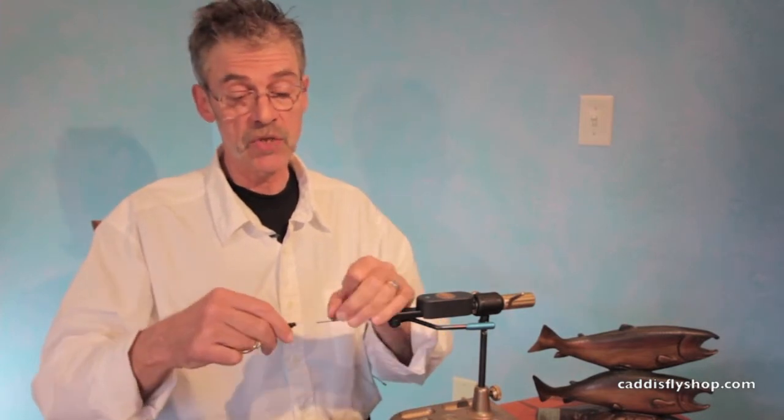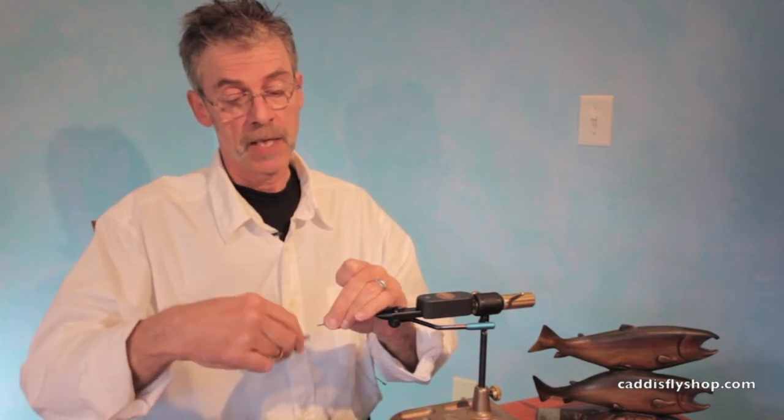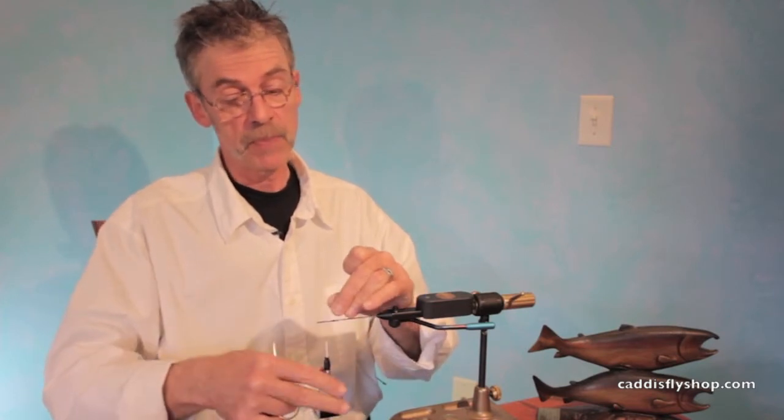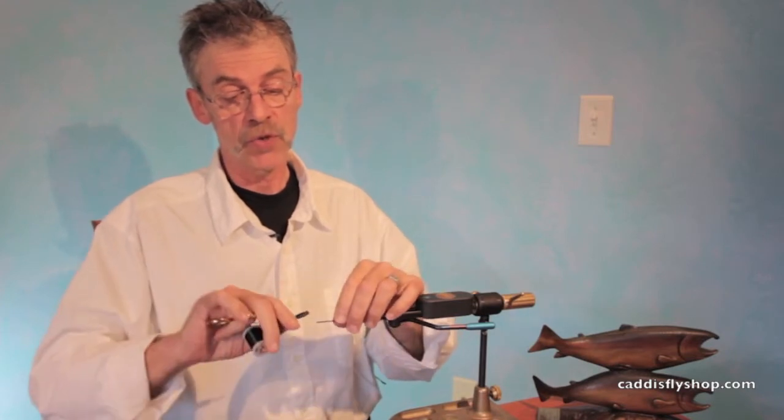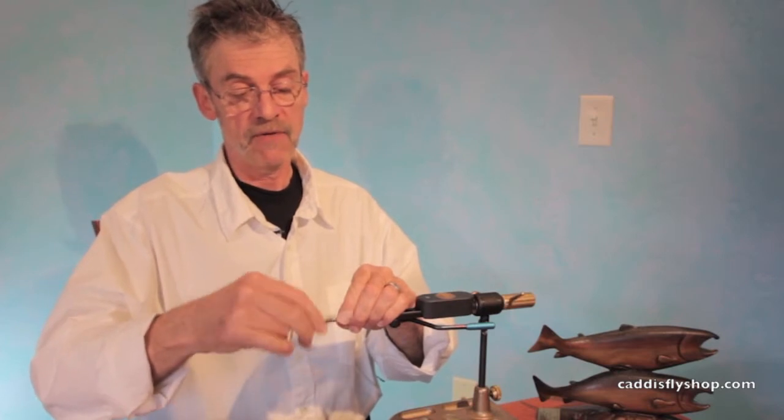Morning. Jay Nicholas for the Oregon Fly Fishing Blog. We're gonna do something fun this morning, which is tie — it's new for me, but I've been wanting to do it for a couple of seasons now — tie some trout flies on tubes. So bear with me, I don't have a lot of experience with this.